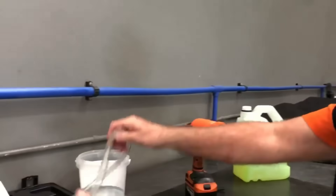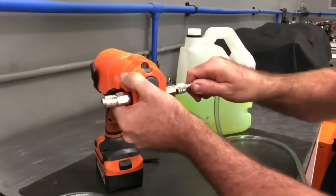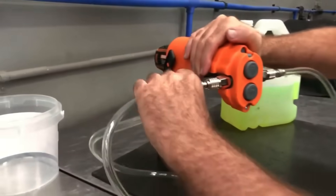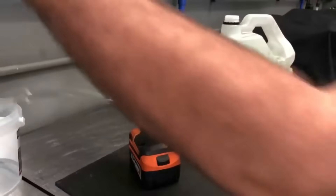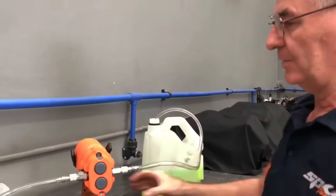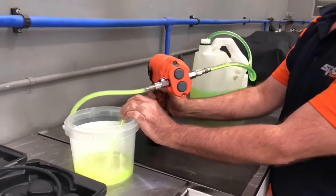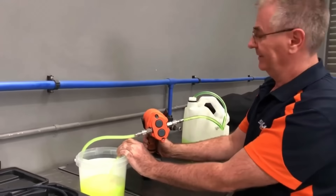Drill pump kits come in various sizes and capacities, catering to different applications. Users can choose based on factors such as the type of liquid, required flow rate, and additional features like flow control valves or strainers. Overall, these kits offer an affordable and efficient way to handle diverse liquid transfer needs.